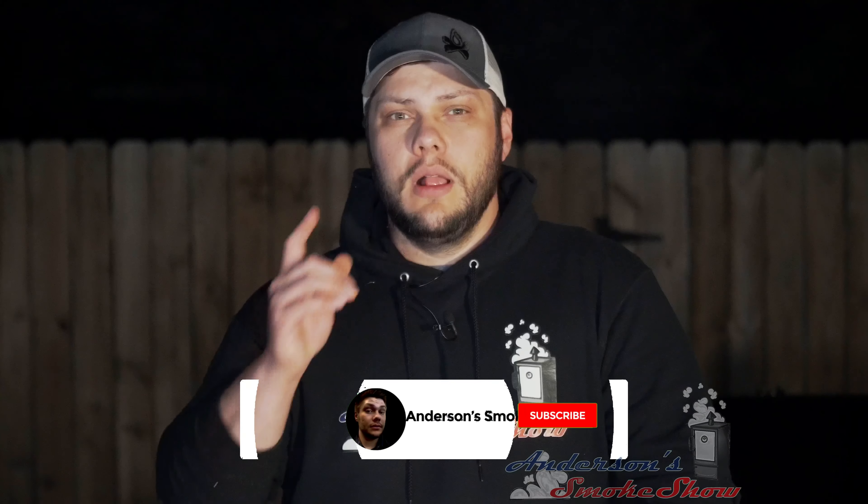Welcome back to Anderson's Smoke Show. Today we are going to smoke some pork shoulders overnight. Stick around to see how we do it. Be sure to subscribe to my channel and ring that bell to keep up with the latest content. Like the video and write me a comment — let me know what you think of these smoked pork shoulders. Now let's get started.